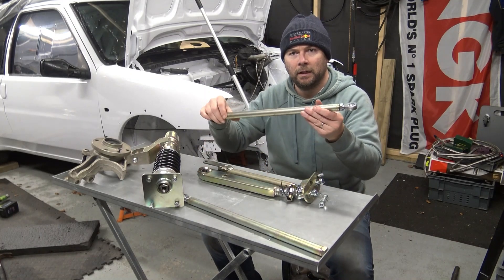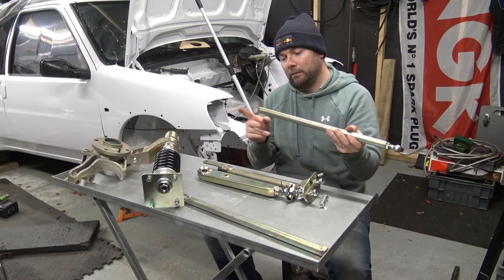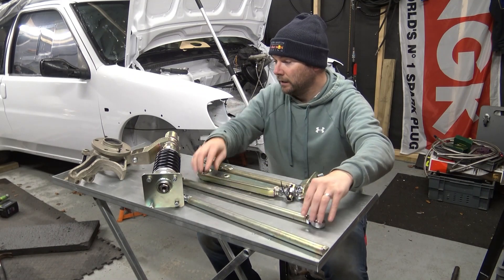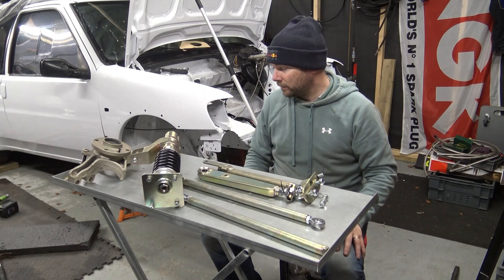Steering: a straight bit of tube with rose joints on the end. Those are the standard mounting points on the inside — there are two of them here. Clearly if you order all this, this is just one half; you get twice as much.